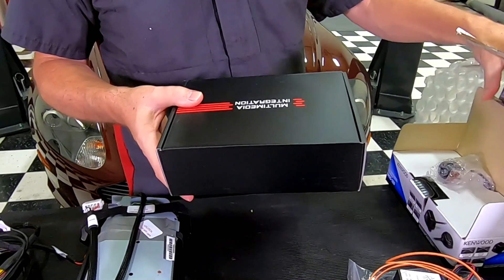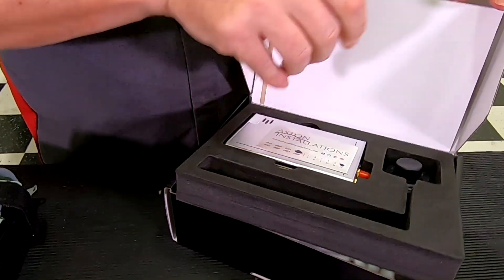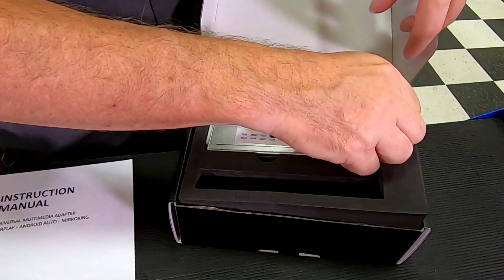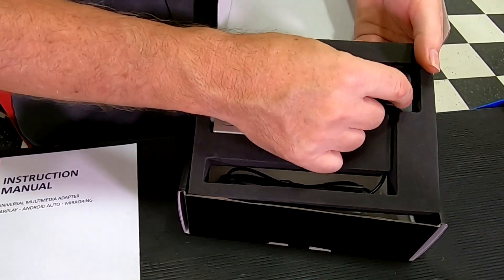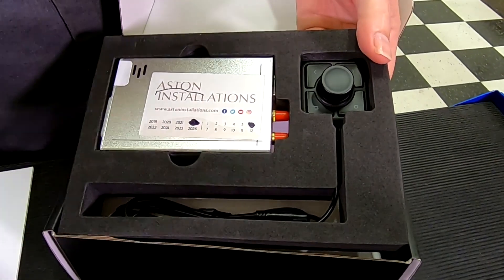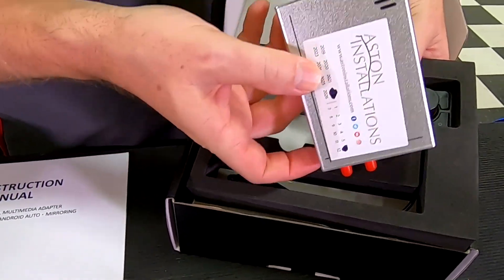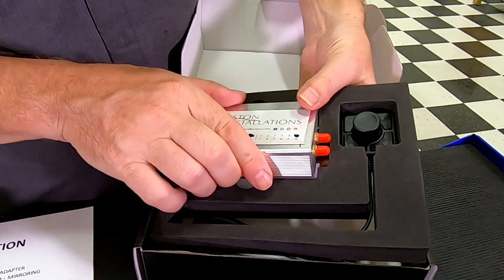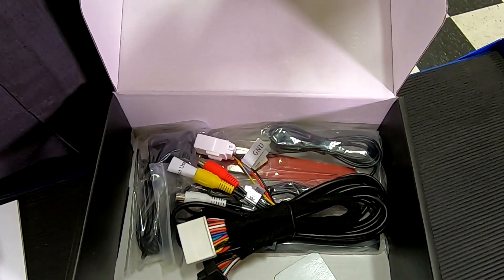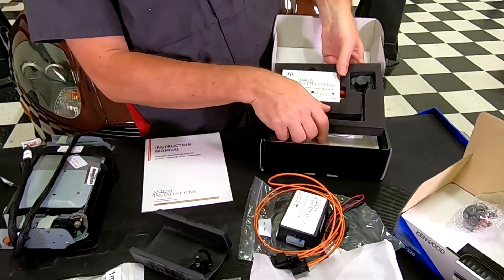Our final piece here says 'multimedia integration' — this is a bespoke Aston Installations kit. This looks like the joystick that will be the controller, mounting somewhere — probably in the ashtray or charging area. And then this is probably the Android Auto and CarPlay stuff. There's a whole heap of wires that comes with all of these things. Pretty cool — we'll be getting that set up.